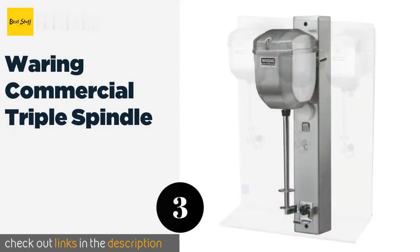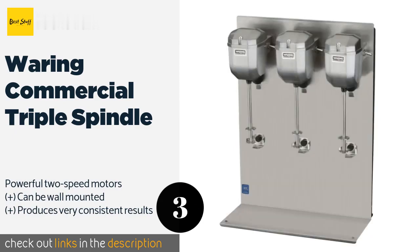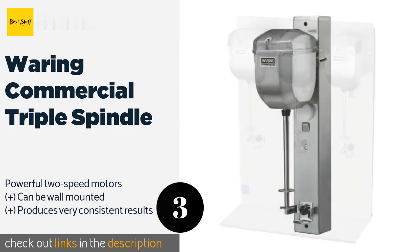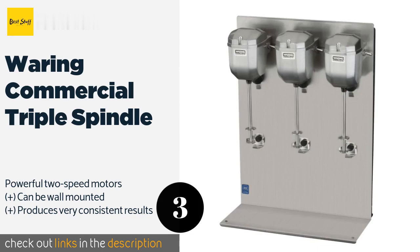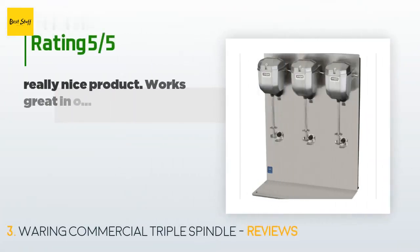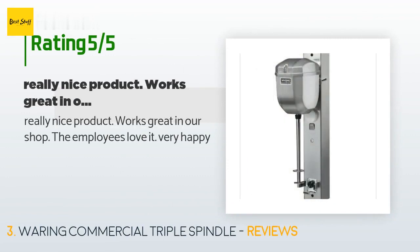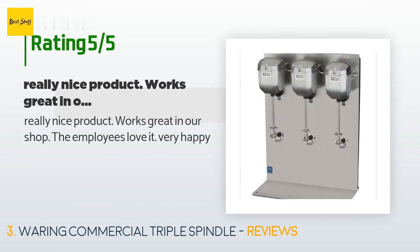The next product is the Waring Commercial Triple Spindle, offering professional power and easy multitasking. It is a heavy-duty model constructed of strong die-cast metal and will stay cool to the touch even through long periods of high-volume use. This product is available on Amazon for $575. The average rating is 2.7 stars from more than 11 customer reviews. A customer said: "Really nice product, works great in our shop. The employees love it — very happy."